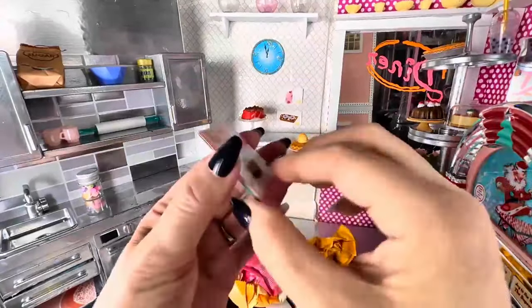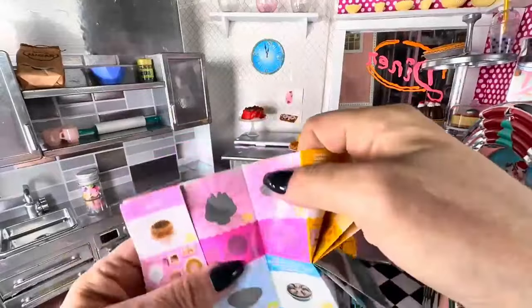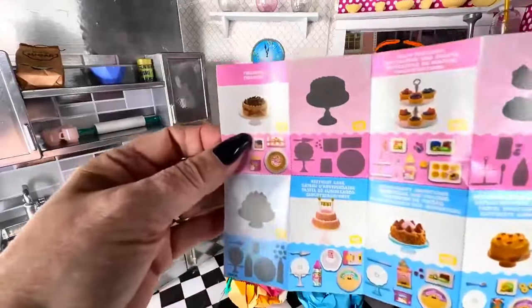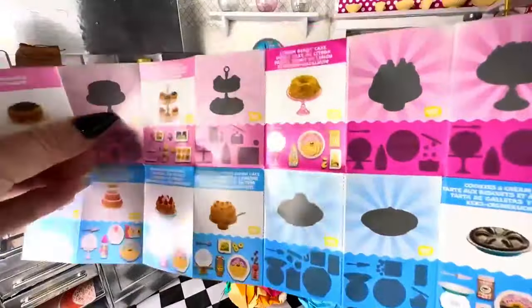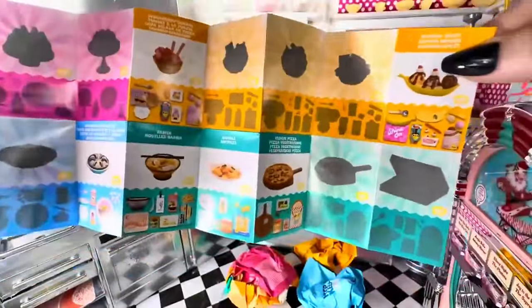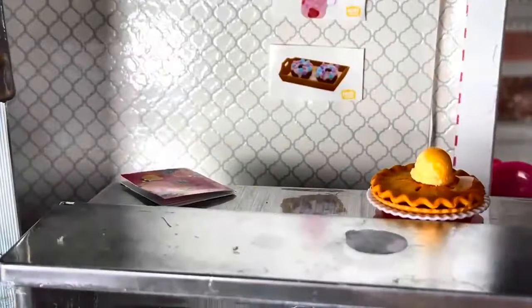They also come with this little catalog that shows everything you can get in here. These are obviously ones that don't have everything yet. This is what could possibly be in here, and there are mystery items apparently. I'd love to get that banana split. Let's open up some of these things.